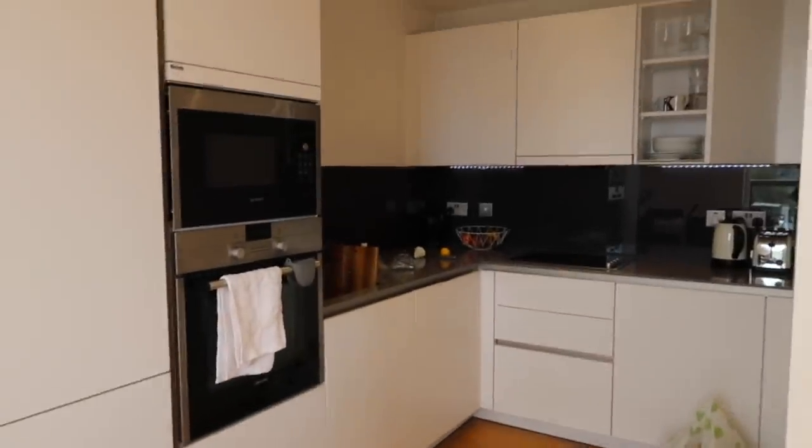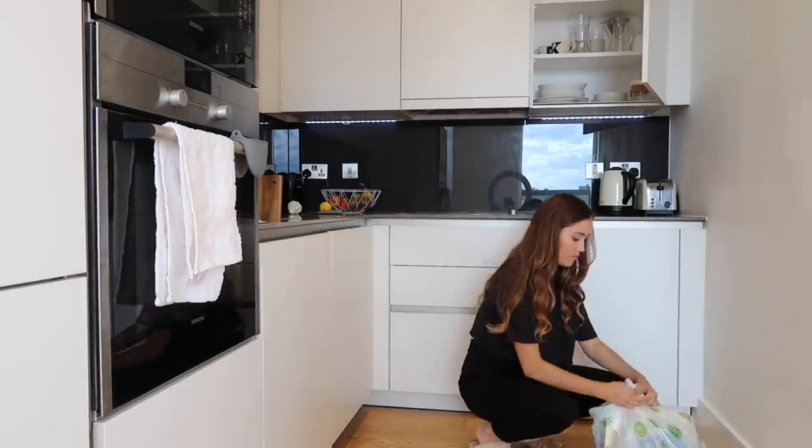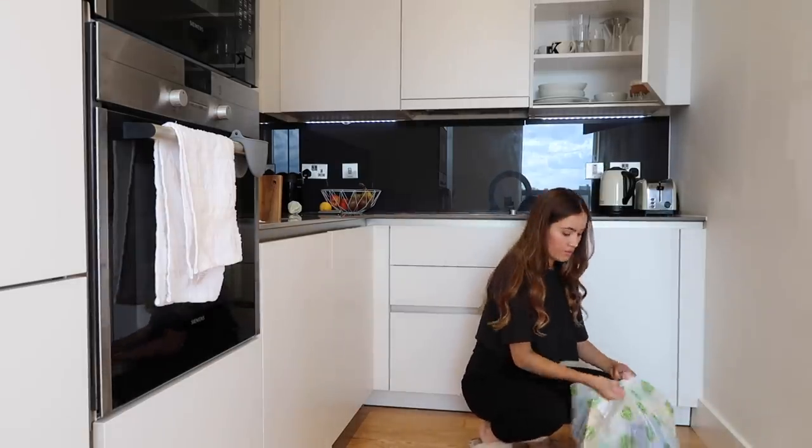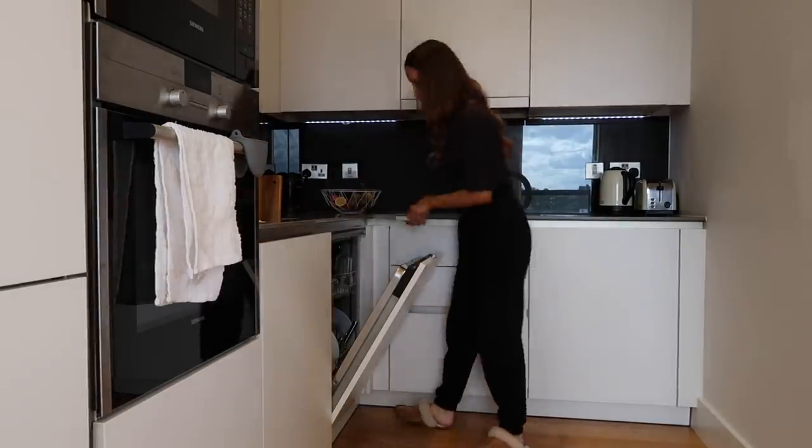Let's tackle this together. I'm going to start off with the kitchen. I'm just starting by clearing the kitchen, taking out the bins, getting rid of anything on the side, and loading the dishwasher — that sort of thing.